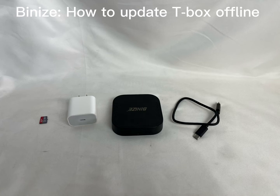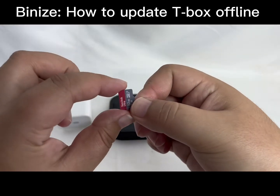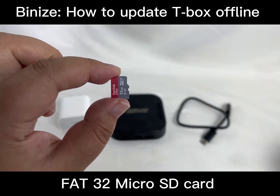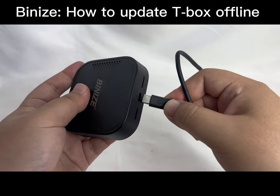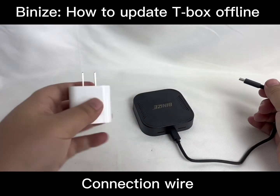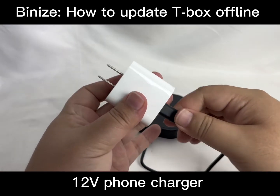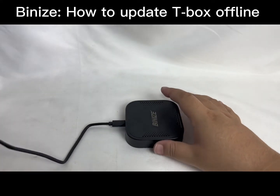Welcome to today's channel. Today I'm going to show you how to update the T-Box offline. First of all, you will need a FA232 miracle SD card, the connection wire, and a 12-volt power charger to provide the power.